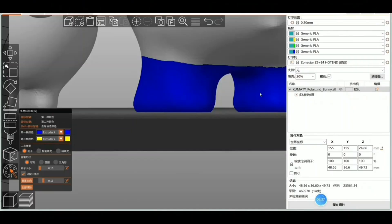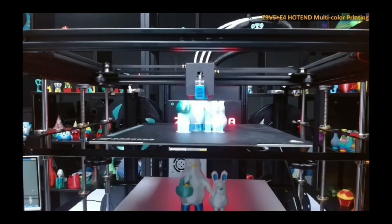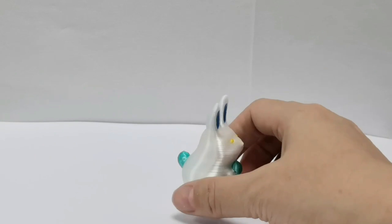Compatible with Windows, Mac, and Linux, and slicing with Cura or PrusaSlicer, the Z9V5MK6 is ready for serious makers looking for versatility and performance in one smart package.